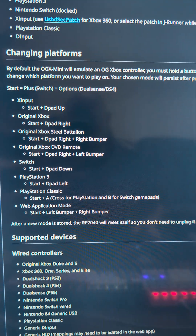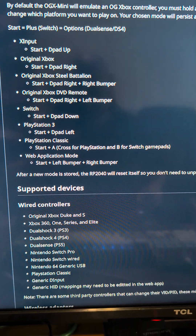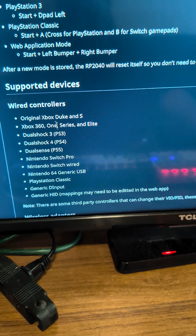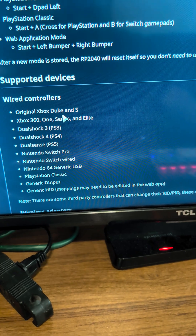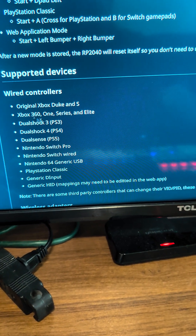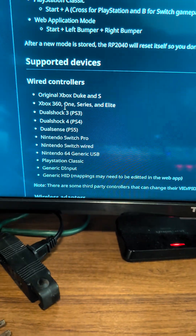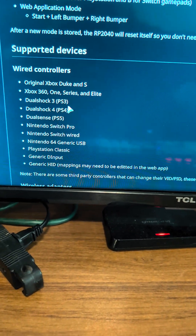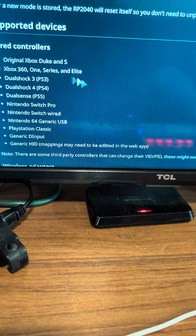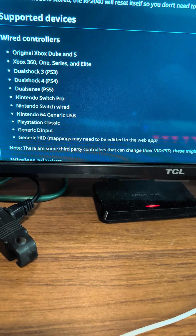What controllers are compatible with this device? Your wired controllers include the original Xbox Duke and S, Xbox 360. The wireless adapter can also be used, which is nice because then you have a wireless controller. You can use the One Series and Elite, DualShock 3, DualShock 4, and DualSense.